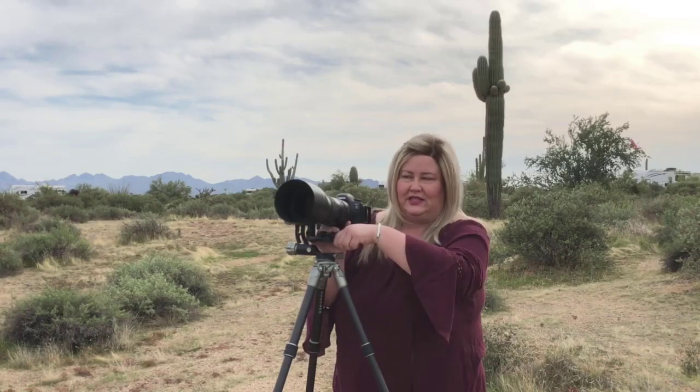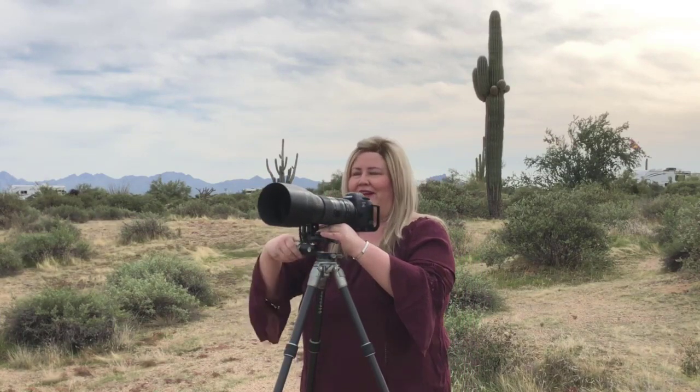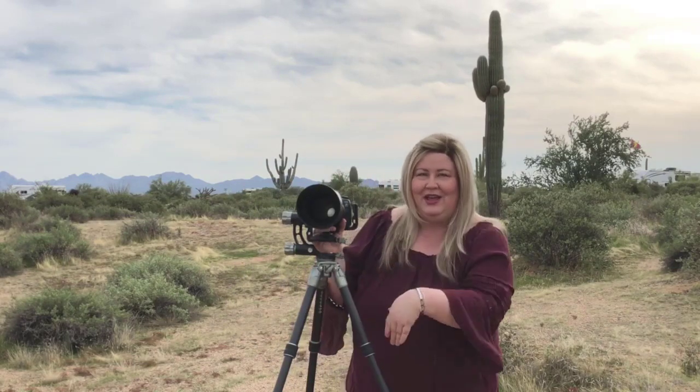It's your typical Arca-Swiss type mount, and your camera with a foot mounts right here. You can swivel it around in any direction, and you can also flip it if you're left-handed. I love this gimbal head because you can fold it all the way down, which I'll show you in a minute — it's perfect for traveling to get even more compact.